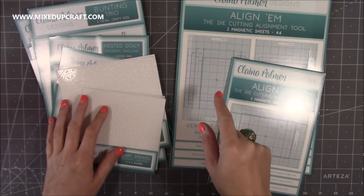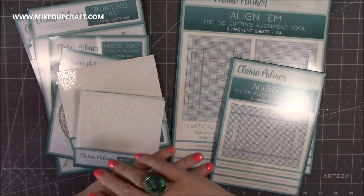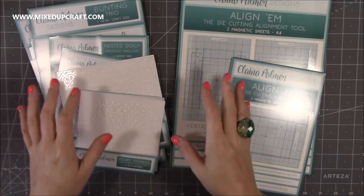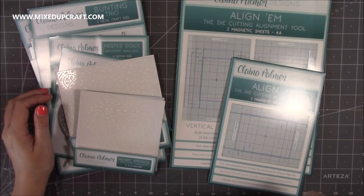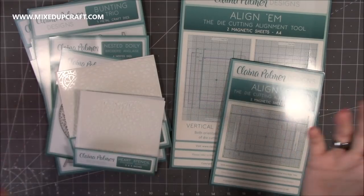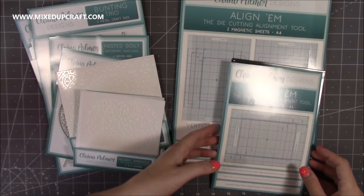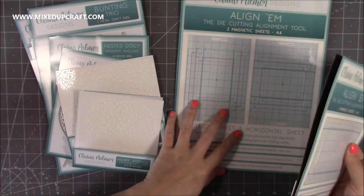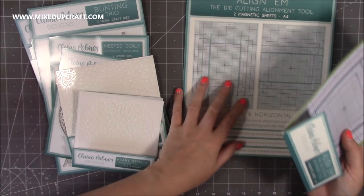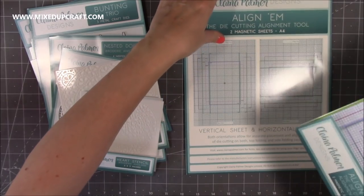Last week on my Facebook page I said I joined the Kleiner Palmer Designs design team. Kleiner has been designing dies for other companies for many years and has now done her own collection. It was really nice that she approached me and asked if I'd like to join the team, so I jumped at the chance. What she sent me are these magnetic sheets — A4 and A5 — so they work on your smaller machine and your larger. These are called Alignums — your die cutting alignment tool. You get two sets.